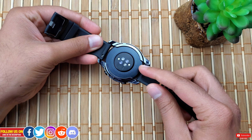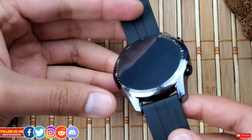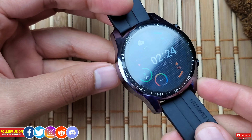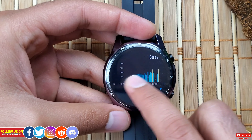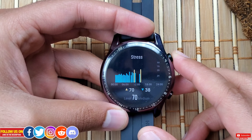This case has a glossy finish versus a matte finish. Personally, I prefer the glossy finish as it adds more shine to the watch. Let me show you how it looks on my wrist with and without the case.